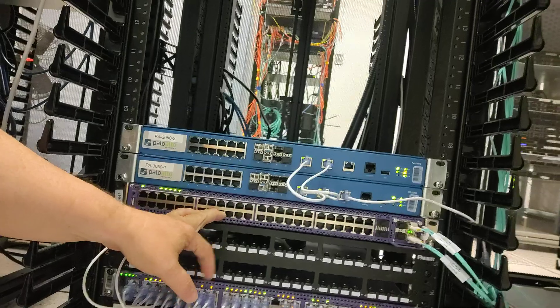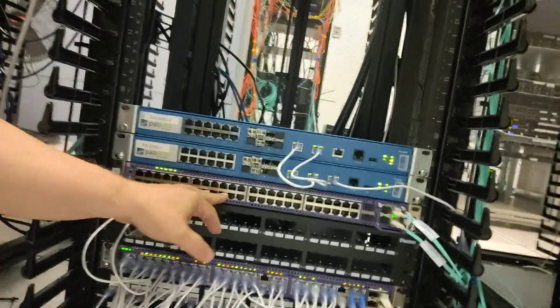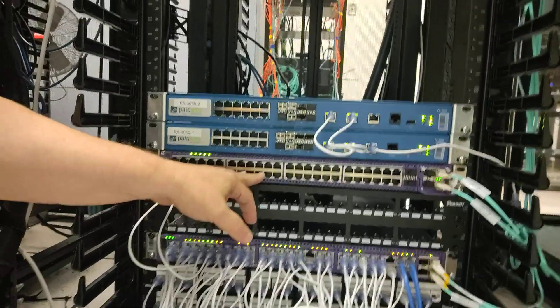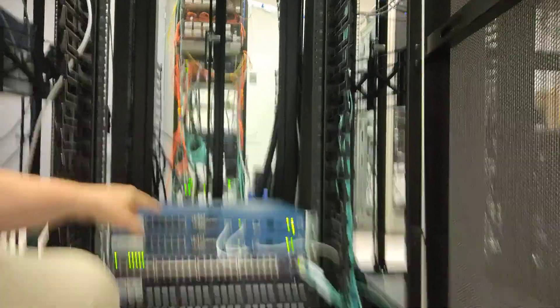This is their 5250 universal switch. It's universal because it can either run XOS, which is the operating system these run, or it can run the VOS operating system, which would make it run fabric native. That's a good edge switch and it could also be a good top-of-rack switch, because you could have it participate in fabric — not just be fabric-attached, but native fabric.